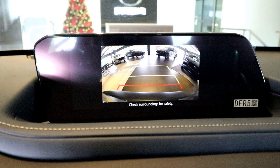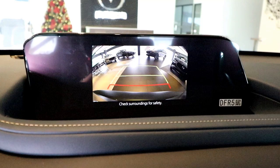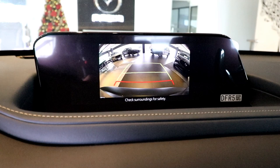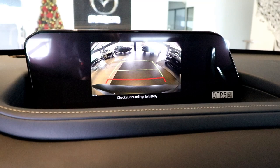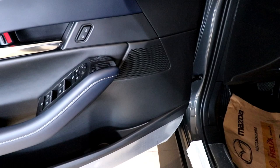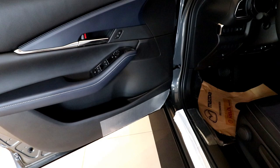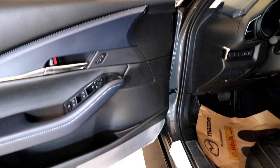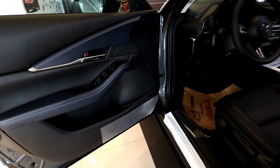The CX-30 is also equipped with a backup camera, standard for all 2020 models. However, it does not come with a 360-degree view camera — if you want that, you'll have to go up to the all-wheel drive variants. For audio duties, the front-wheel drive sport variant comes with an 8-speaker Mazda Harmonic Acoustics system. Harmonic Acoustics is Mazda's way of tuning the audio system of their vehicles — they even removed the speakers from the doors, so there are no holes where outside noise can come in, improving the cabin ambiance for a studio-like experience.